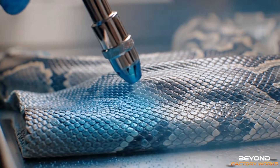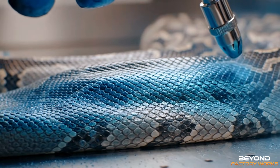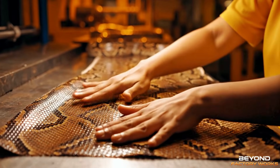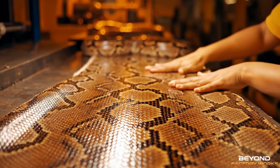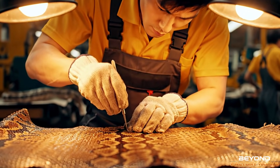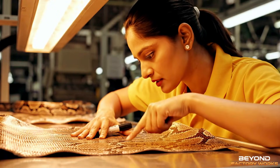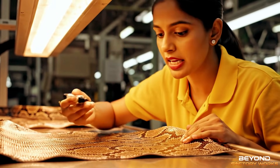Subsequent layers are sprayed with high precision. No defects. This one is ready for grade A.